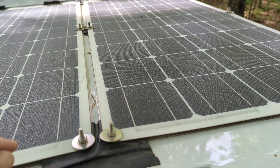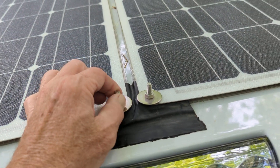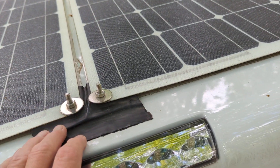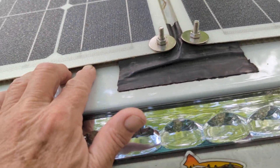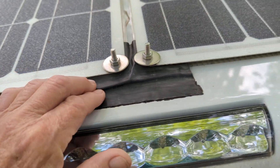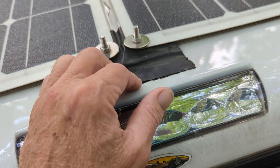You also want to use stainless steel fasteners so you don't have to worry about any kind of corrosion. You tape the greenhouse material down with this RV tape, and this stuff is really, really strong.